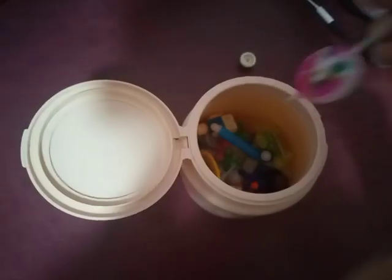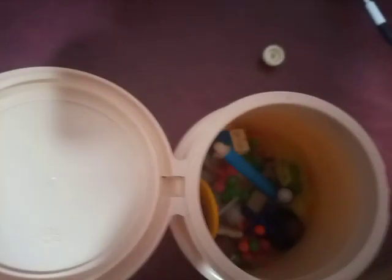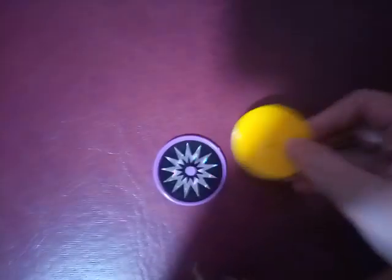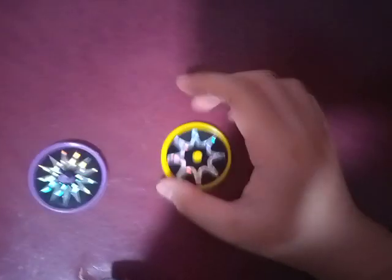And then we also have so many candles. This is another unicorn candle — I think I'm going to use it soon. And oh, two tops! We have one and two. I always wanted to spin this. These are Kinder Joy tops, and this is how they spin.